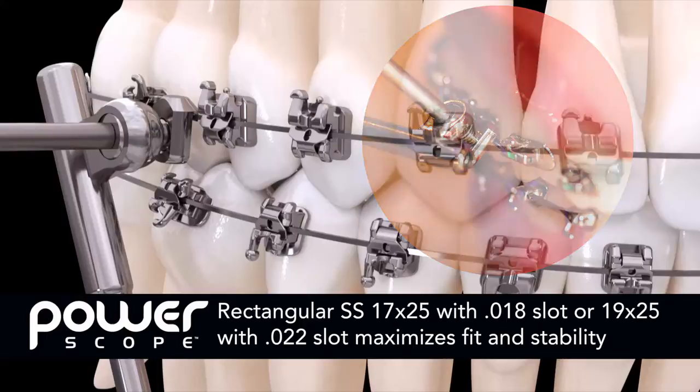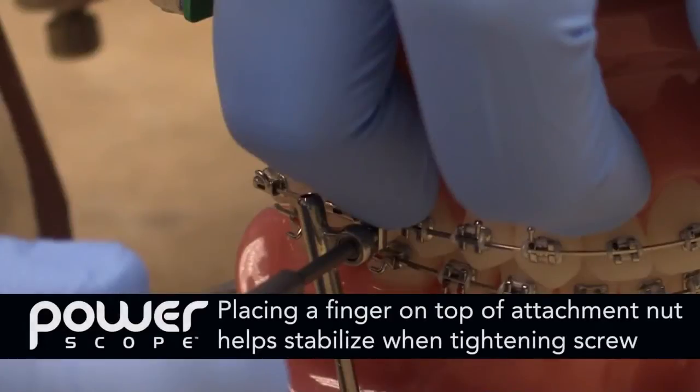A rectangular stainless steel 17 by 25 with an 018 slot, or a 1925 with an 022 slot cross section, will provide maximum fit and stability. Placing a finger on the top portion of the nut attachment will also help in stabilizing the nut mechanism when tightening the screw.